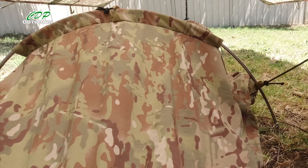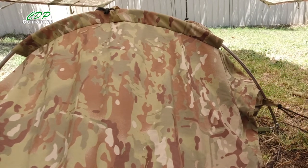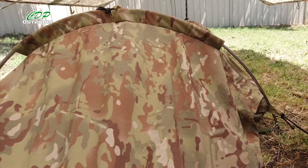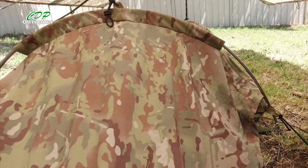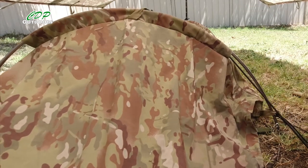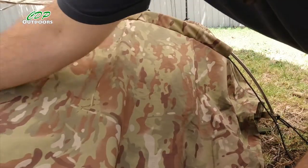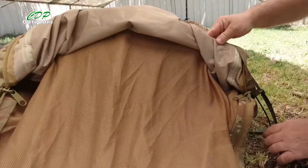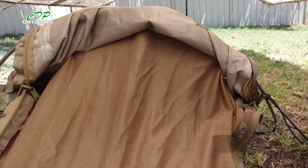So if you remember, if you saw the last video, I tied the bungee on to the tie-out points here and that held — once I got both sides it held this up. What I was thinking was using this one I left on the top: I can bring it around underneath there and then peg it out. And that way I'm still going to be able to fold the waterproof part all the way over and out of the way. So I'll go and grab a couple of pegs and do that.